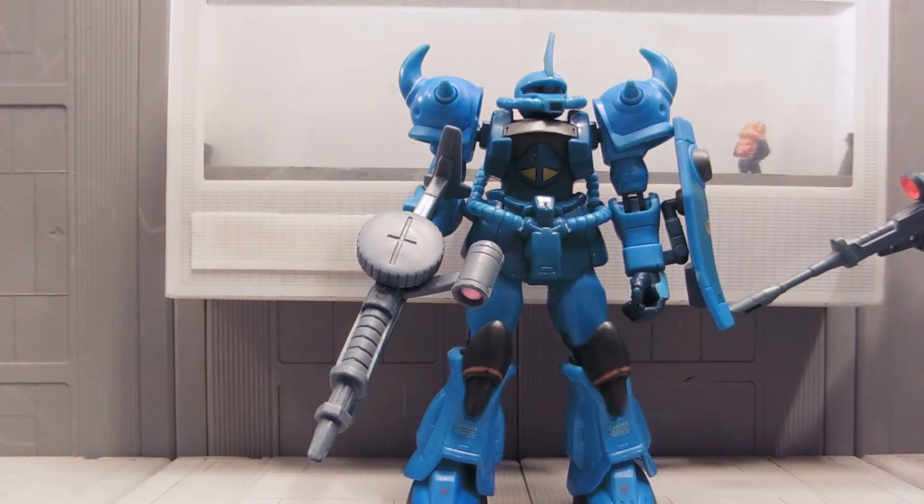Hey guys, Jessica Damu here with our custom Gundam MSIA review, and today I'm reviewing a true blue Gouf Custom.